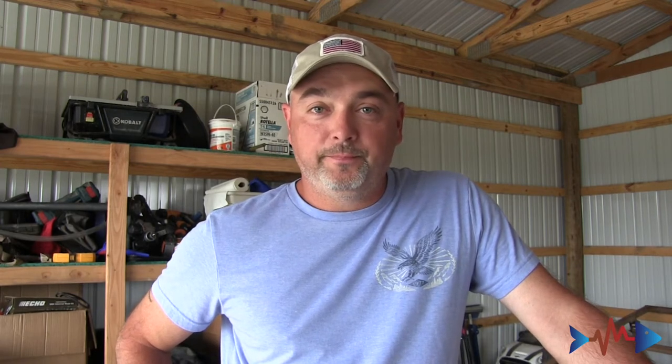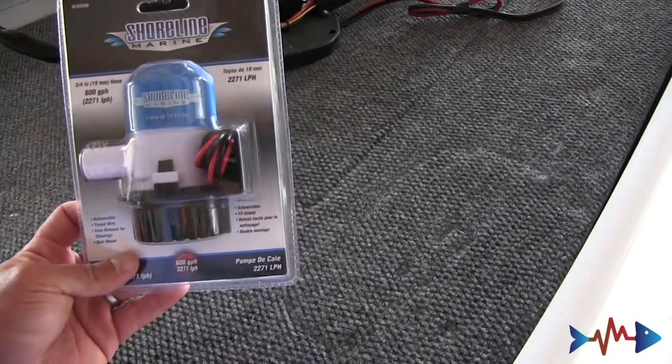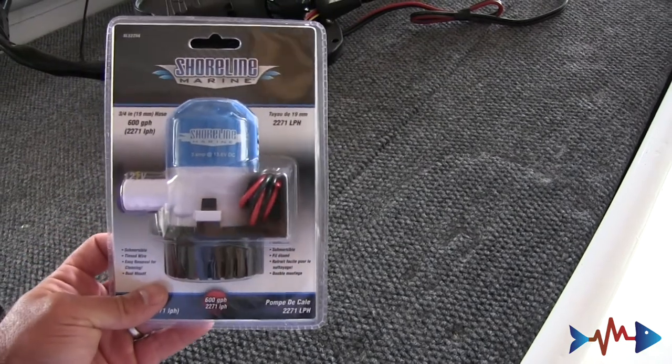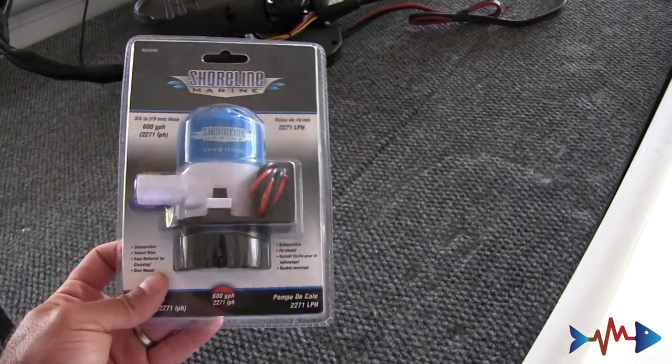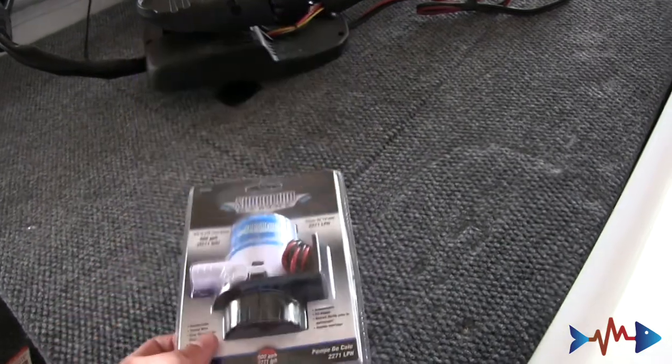I'm gonna show you first everything I've got — what you would need to put this little bilge pump in. I'll kind of go over the price as I show you, and then we'll jump right into it. I bought this little bilge pump at 600 gallons per hour — it's a perfect size for this little boat. Got this at Walmart, I think it was 24 bucks. We're gonna use that.